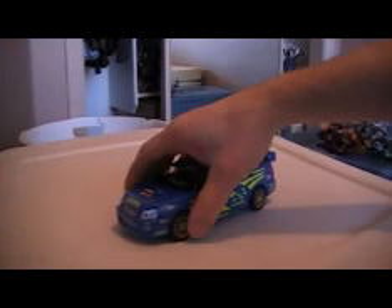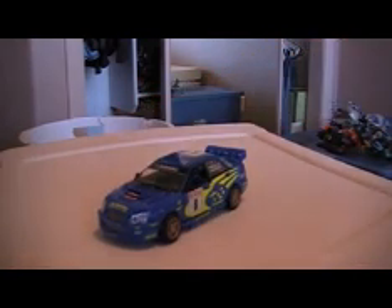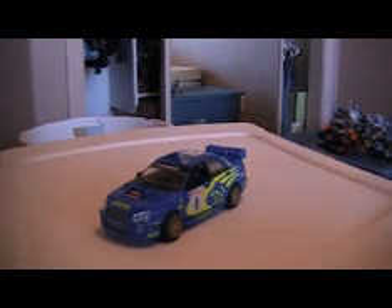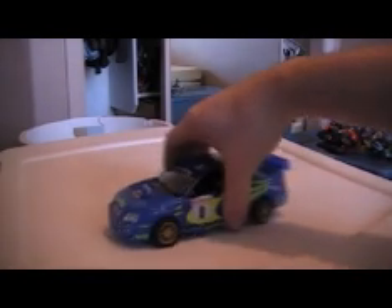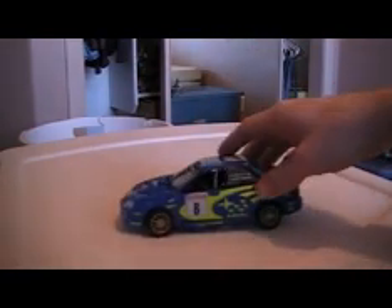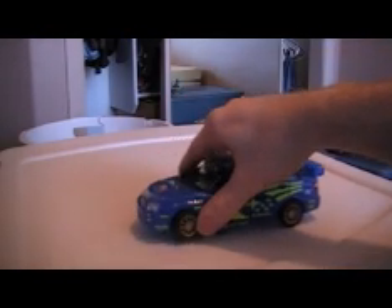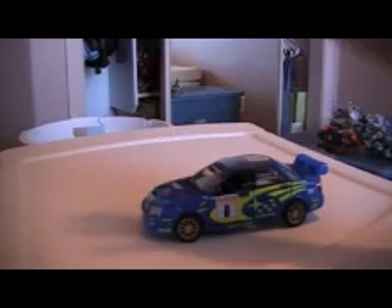Hey, what's up guys? Mike here with another video review. This time of Alternator Smokescreen. Sunmotion Jr., I asked you and you never responded. I don't have Jazz, Jazzmeister. I don't have him. See what happens when you don't respond? This is what you get. So this is your review. Sorry buddy. Like I said before, my G1 Jazz is messed up. There's nothing left of him. So here you go.